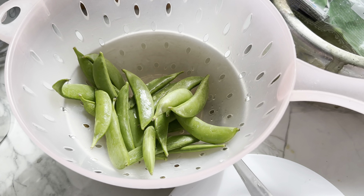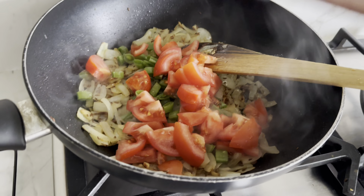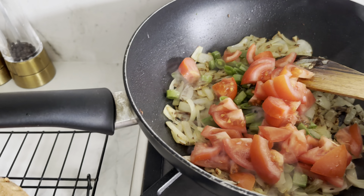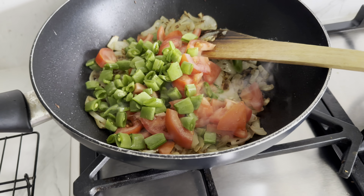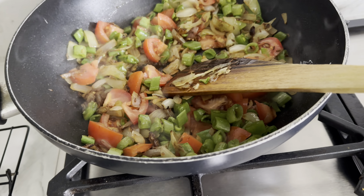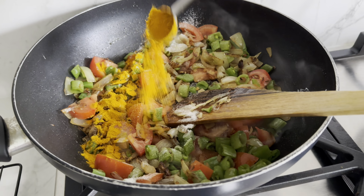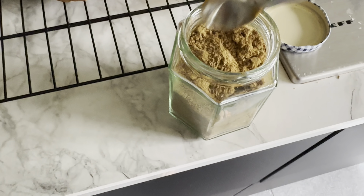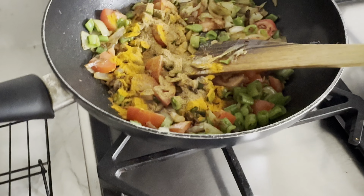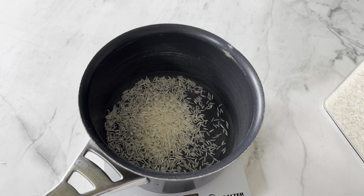While that's cooking I'm quickly chopping up the tomatoes. I've also started chopping the sugar snap peas — about 180 grams — just roughly chopping them up. I'm going to add all of this to the onions and cook it for two minutes. Then I'm adding the spices: a teaspoon of salt and a teaspoon of ground cumin. Give it a good mix.